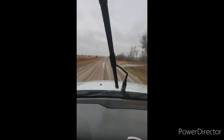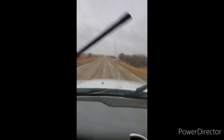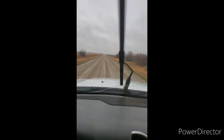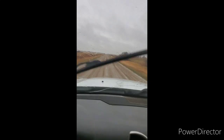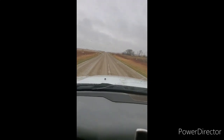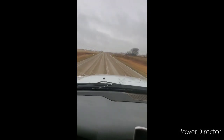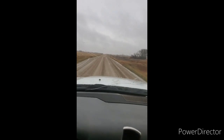How much rain we're going to get here today I have no idea, but the plan is to haul cows home on Thursday. That's the plan. As for what's happening for the rest of today, I'm not 100% sure. We'll get home, have some lunch, and go from there.